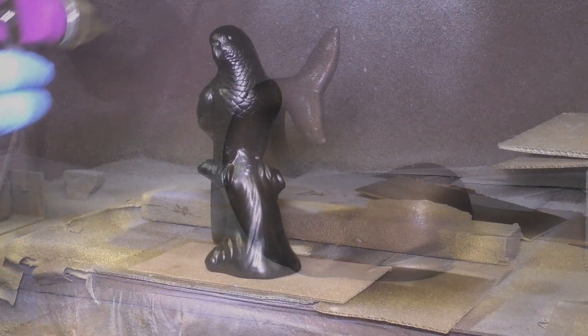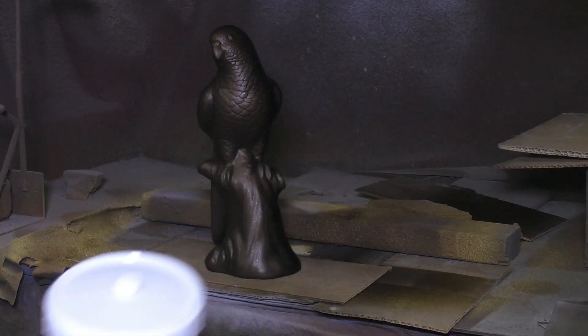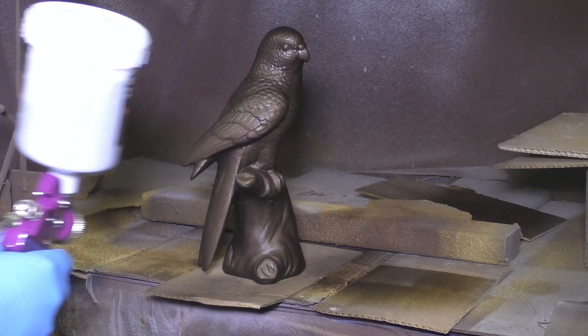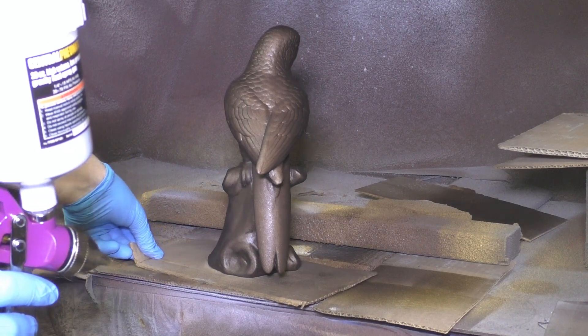This whale and bird were ceramic pieces found at a garage sale. Now's a good time to note that not all of the patinas work the same way as they do on metal versus metal coatings. For example, Japanese Brown doesn't work on any metal coatings.